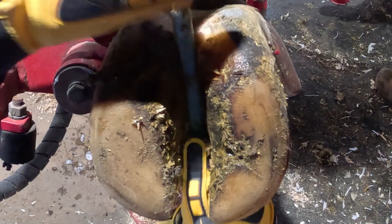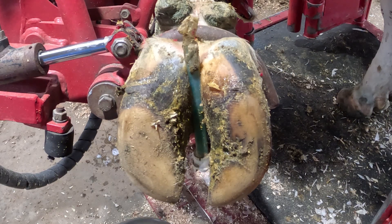Hey guys, I'm Aaron LaVoyd, Midwestern Hoof Trimmer. This heifer's getting a maintenance trim. Let's talk about why.